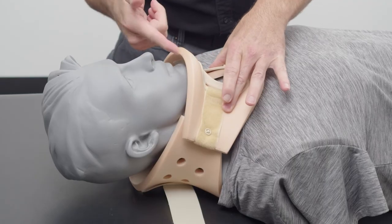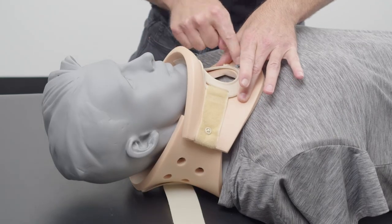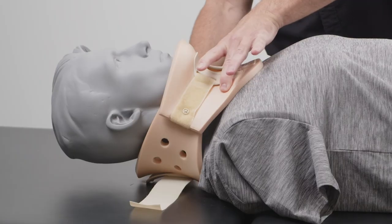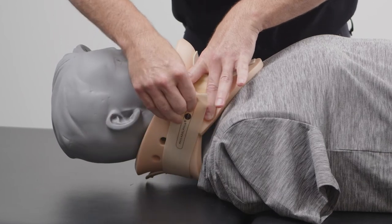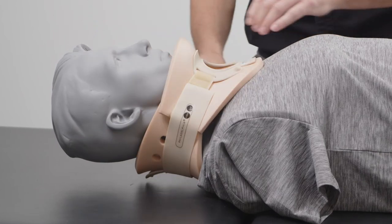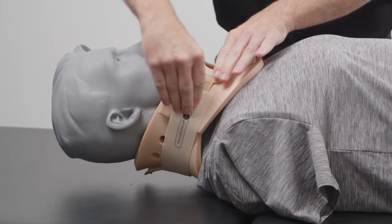Please note that the chin is in the recess and the tracheal opening is in midline. Next, we will begin by securing the hook and loop back and forth until we get neutral alignment of the straps.